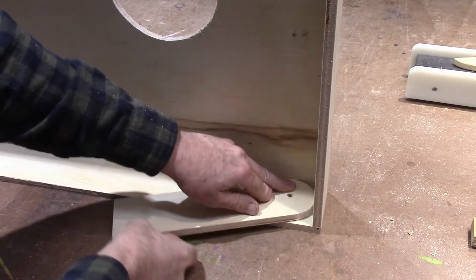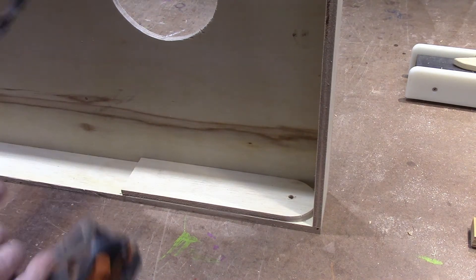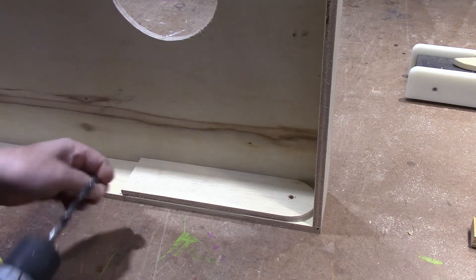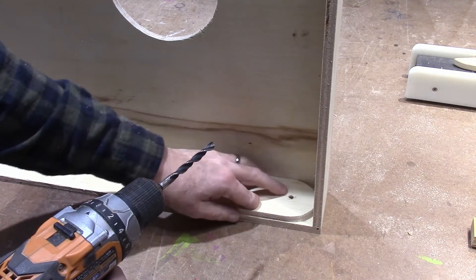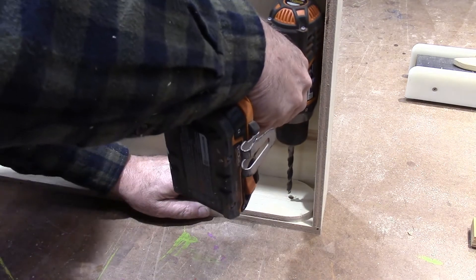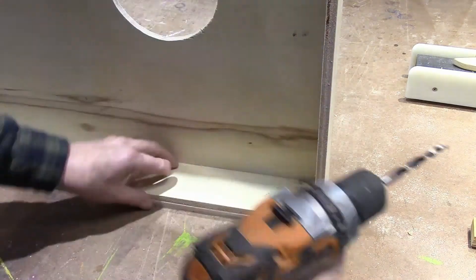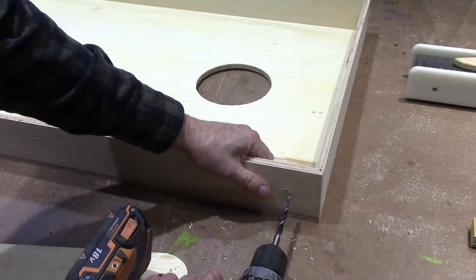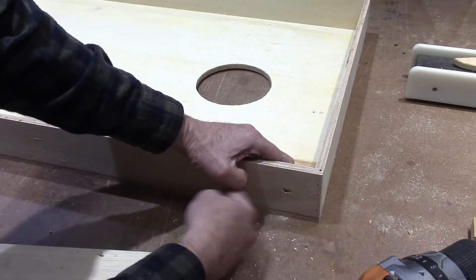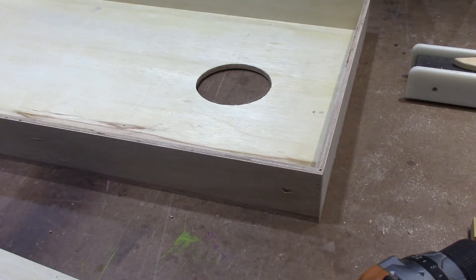The legs go right here, so I'm just going to set it in there like that. We're using 5/16 carriage bolts to hold these in, so I'm taking a 5/16 drill bit and going to drill that hole straight through. It's still a little splintered out, but my carriage bolt will cover that.